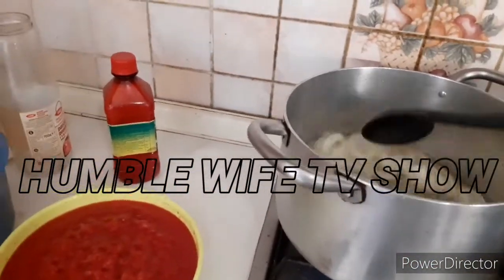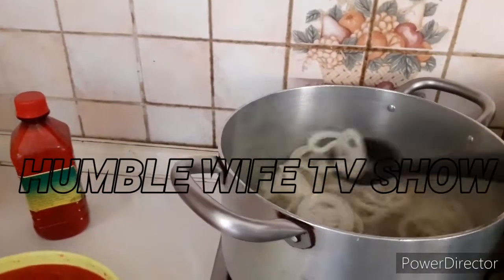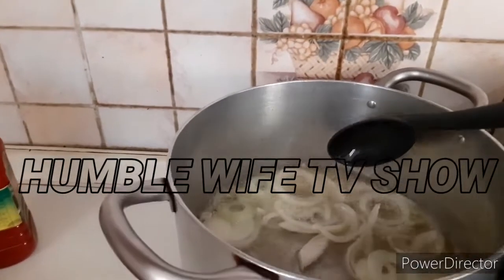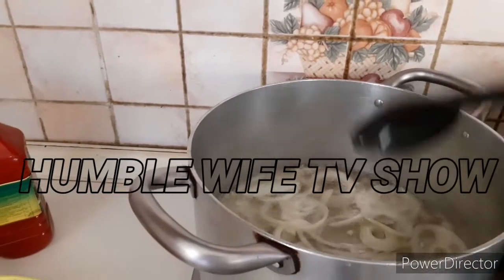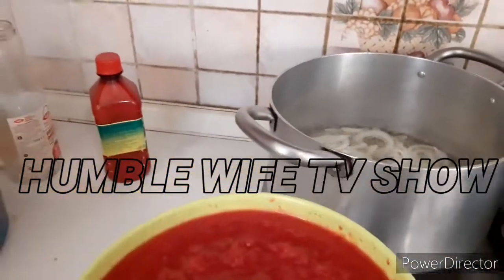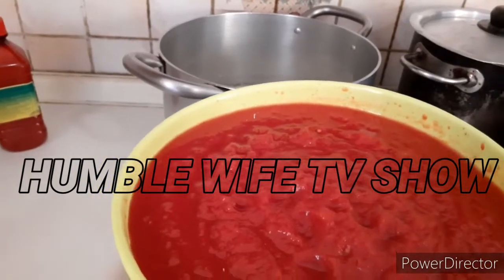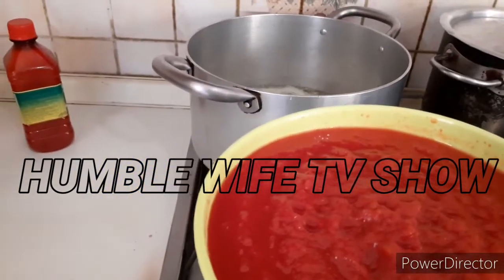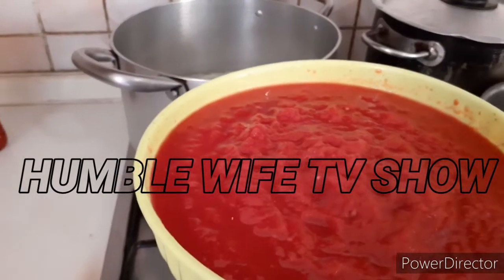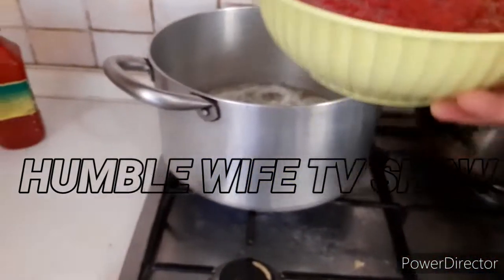Let's see what we have on the fire with the onions. This is how I like my onions to look — it all depends on how you want yours. Now I'm going to put the ground tomatoes first. I know some of you will say why didn't she steam it or put the pepper first — I don't like the harsh aroma of pepper, so to bring it down I normally put the tomatoes first.